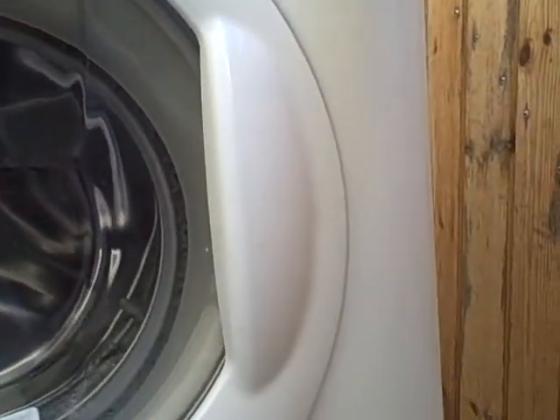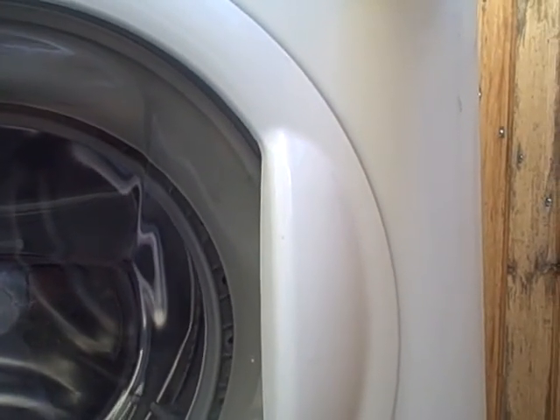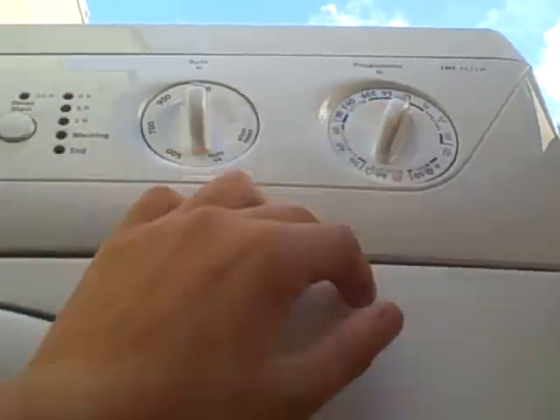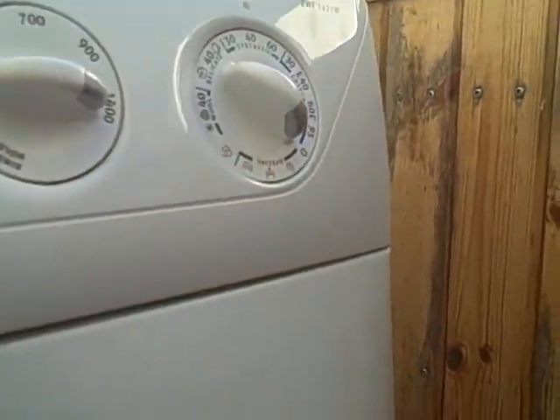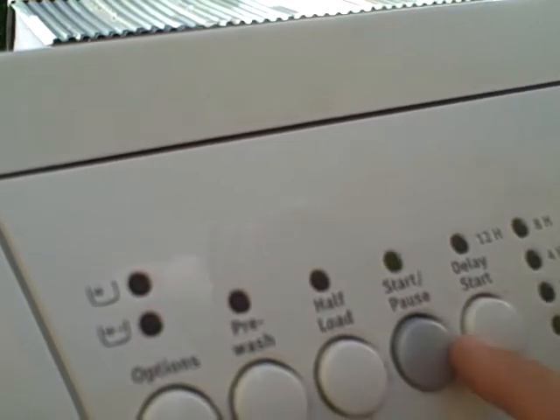I'm suspecting it's a PCB or a timer. I'd like to fix this machine. You can select a program — like 40 degrees synthetic — so you can have a pre-wash option, free wash option, quick, delay timer, start it. I've got a delay now — that's what happens here.